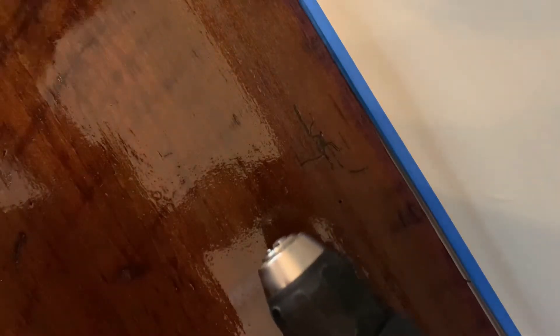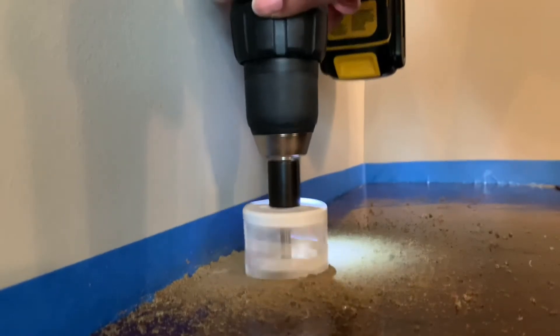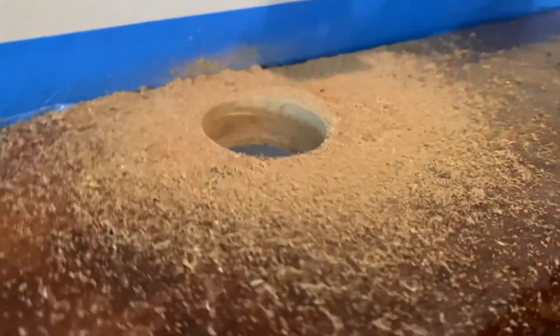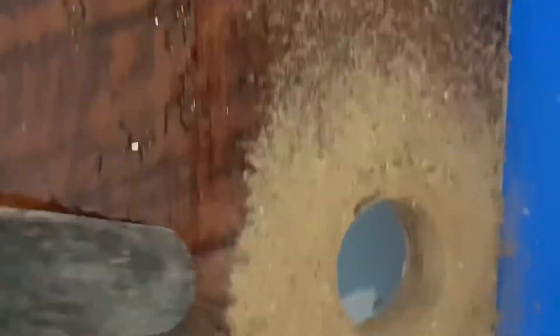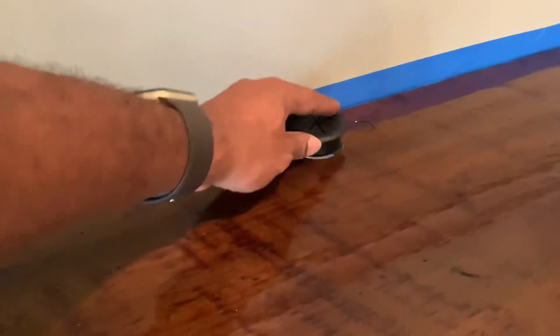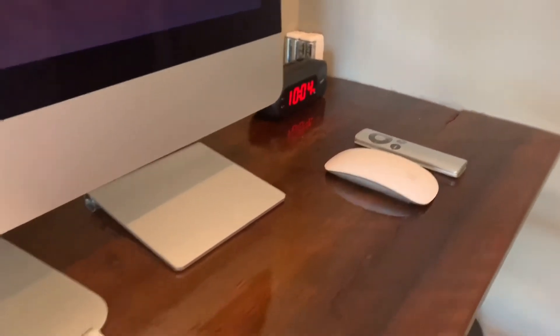After that, I had to buy a hole drill from Home Depot to make sure I could run my cords from the back side of the board down to the outlet. I'll be sure to make a link below for all of the tools I used for this project. Got to clean up the mess, so I used the shop vac for that. I ordered desk cable grommets from Amazon — they were pretty inexpensive. And there's the final product of the wall desk.